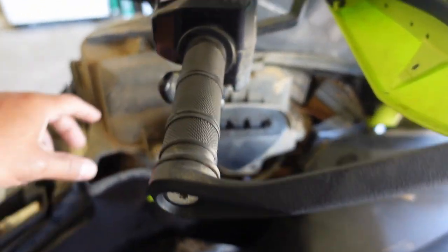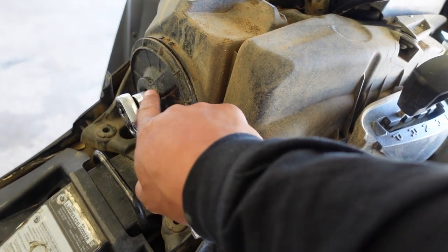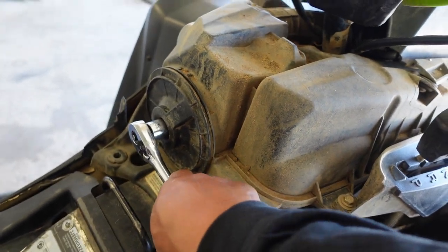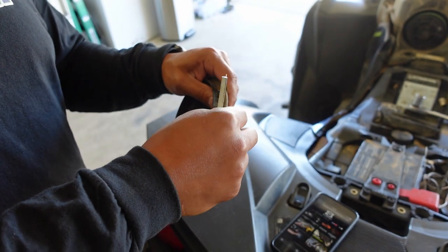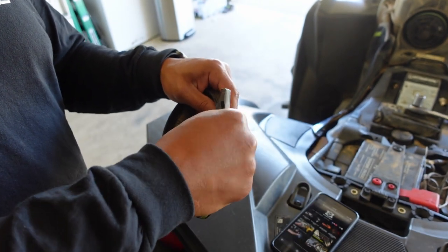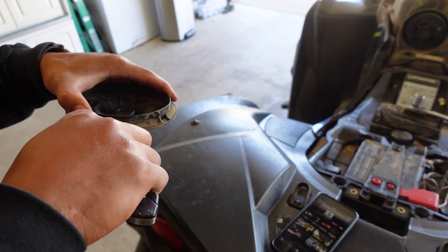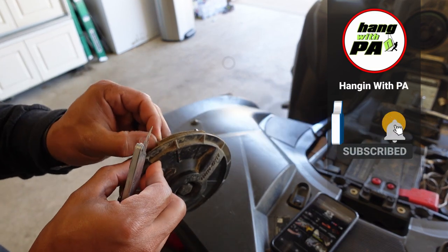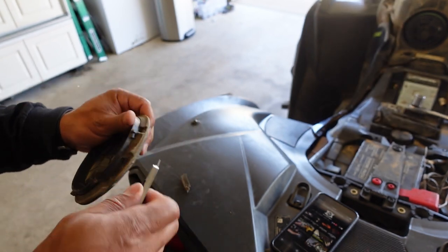Step one: take off your seat. Step two: take off this little cowl so you can get access to your air box. You can use a socket to loosen it up — I'm using an 18 millimeter. Pop that off real quick. Now you want to take off the old gasket. This one is basically just deteriorating in my hand — just look at this, it's falling apart. You think this is going to stop water, air, dirt, or dust going into your machine? No way.